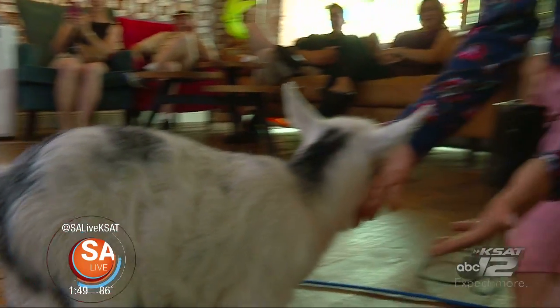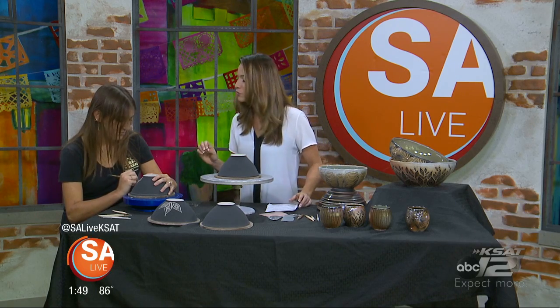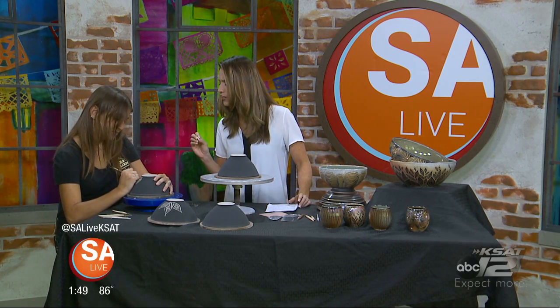Welcome back to SA Live. This weekend you can enjoy the 24th annual Texas Clay Festival over in Green. There will be a lot of pottery, a lot of fun to be had, and plenty of demonstration ideas for you. Joining us today is Angie White, owner of the Barn Pottery, located there in Green, doing a type of pottery called sgraffito.